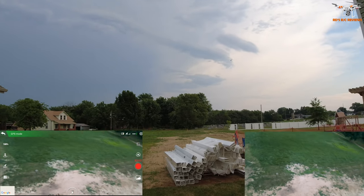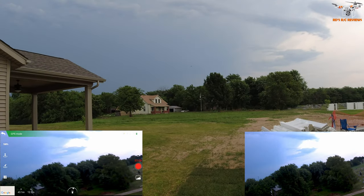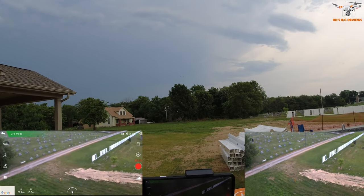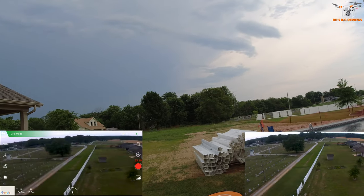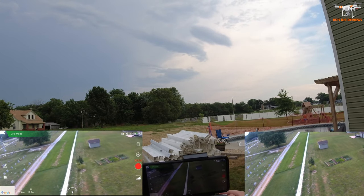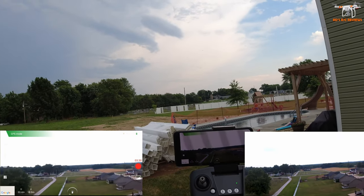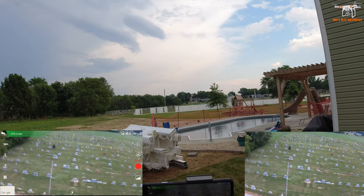If you happened to skip the table review, this weighs well under 250 grams, so there are no issues flying this just about anywhere in the world. Wi-Fi — I get a little bit of a pause there, but we are only out 53 meters. I've had many drones start to give me Wi-Fi problems even at that distance.